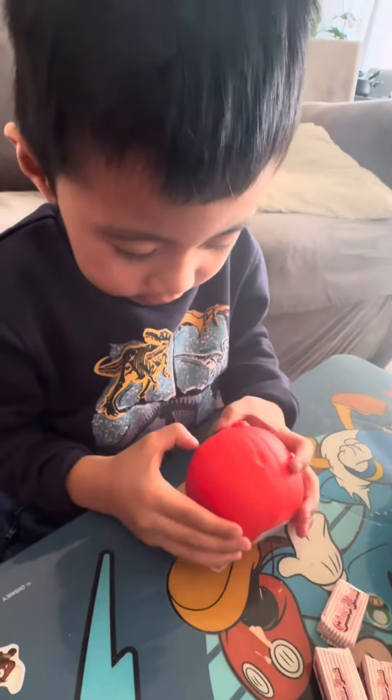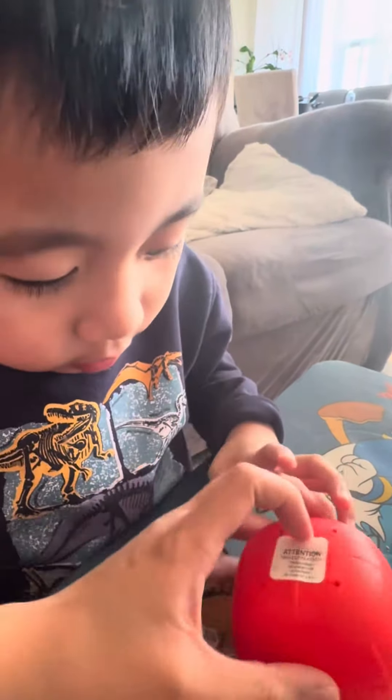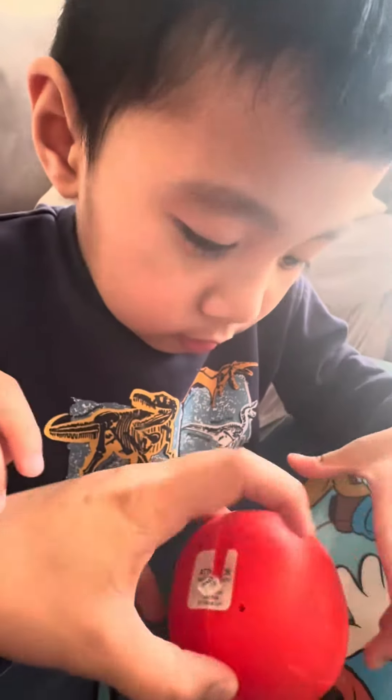And then you can do it. Okay, let's take this out first. Okay, and then — wait, hold on.